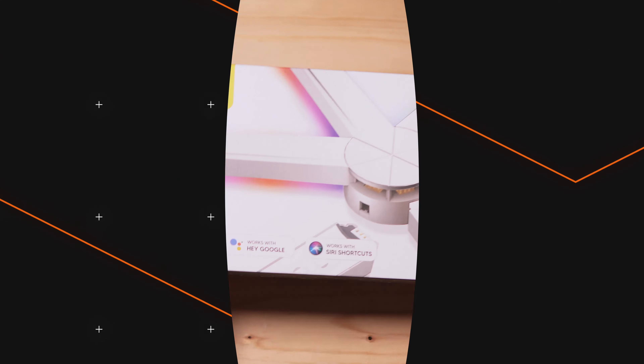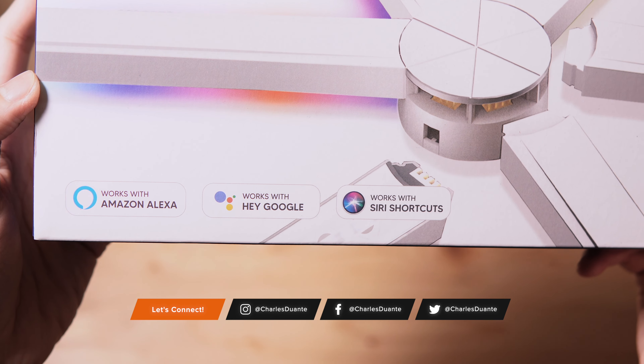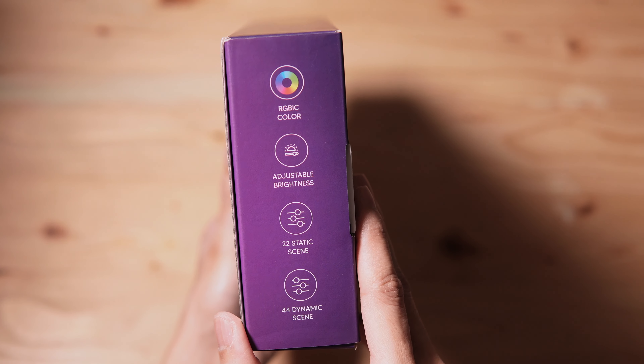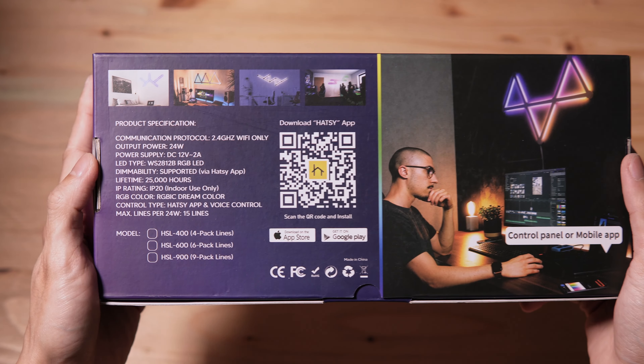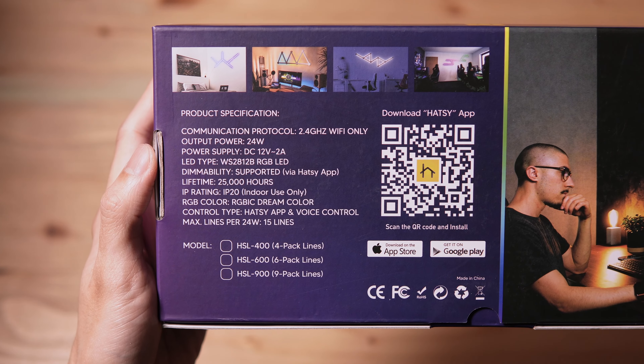Here's the box. It works with smart assistants. On the side, we have its features. At the back, we have its specifications and a QR code to download the Hatsy app.